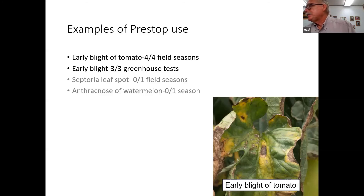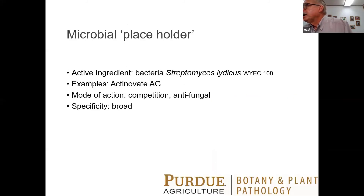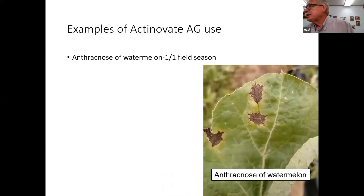Pre-Stop probably won't solve every problem, but at least for tomatoes it looks like it has a place. I tried it against anthracnose of watermelon and it was not successful. Another microbial product is Actinovate AG, which contains a Streptomyces bacteria. Its mode of action is competition and antifungal activity and it has a broad host range. I've tried it against one disease — anthracnose of watermelon — and it was better than the control. Not as good as some conventional products, but it bears looking into.